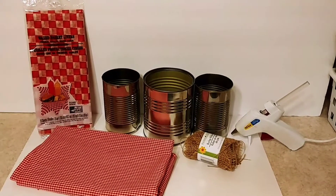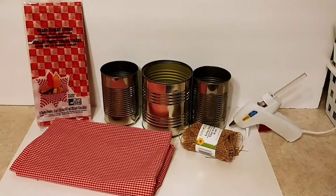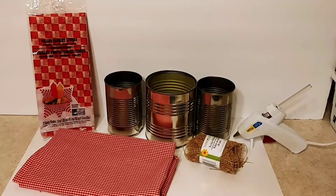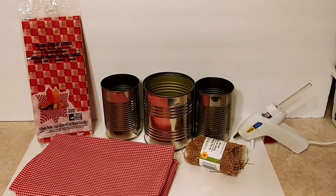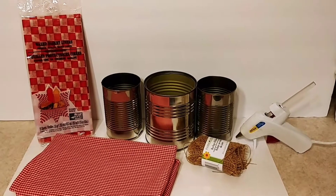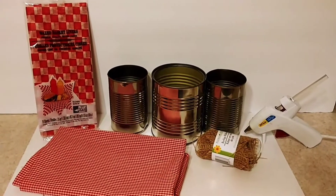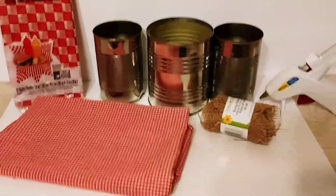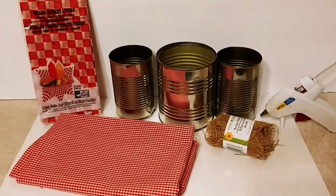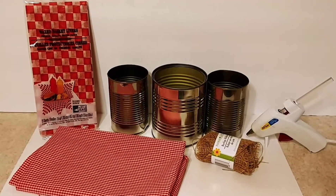For today's video we're going to be needing the following: three cans, any size you prefer. I bought the wax basket liners and the burlap ribbon at the Dollar Tree — those were actually the only items I purchased. The rest I already had on hand, like the gingham cloth. And obviously you're going to need a hot glue gun and glue sticks.